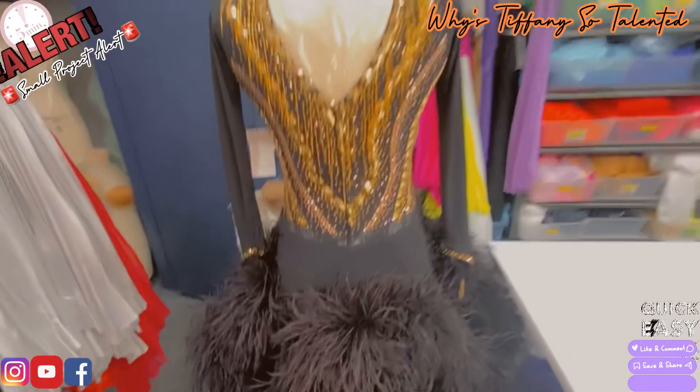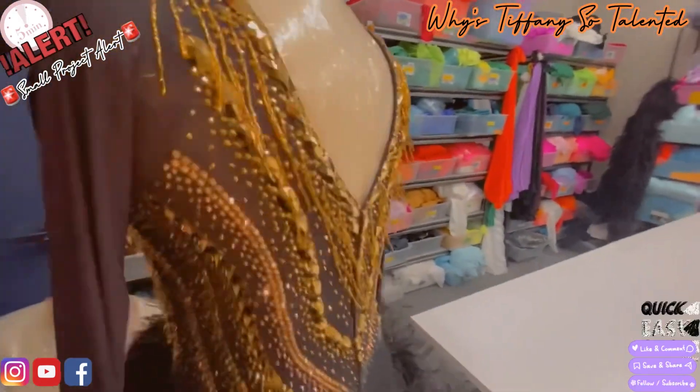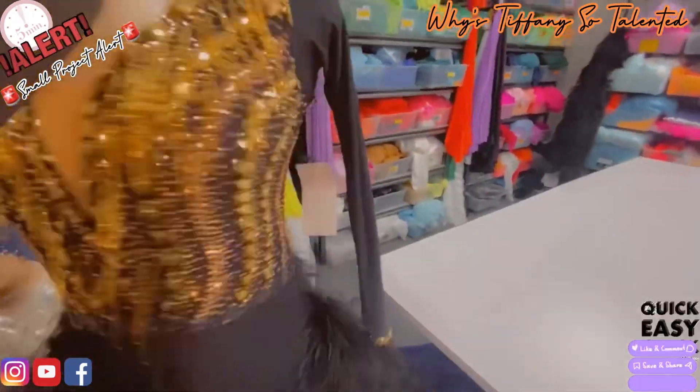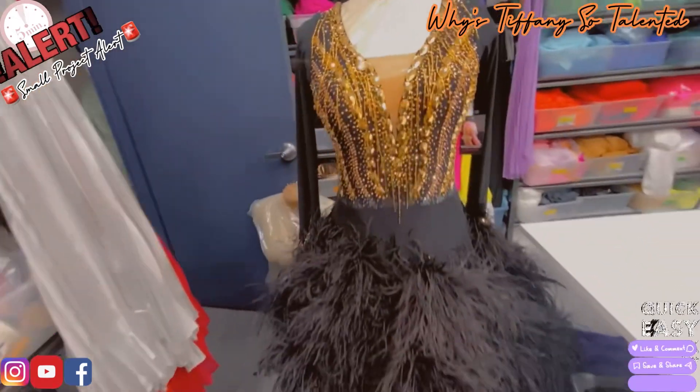I want to be done with this small project alert and get to my next dress, which is a beautiful navy blue. I'm going to use the indiglo blue to sprinkle it — I can't wait for you to see it.